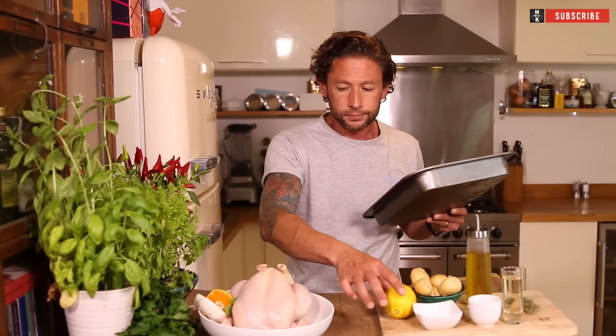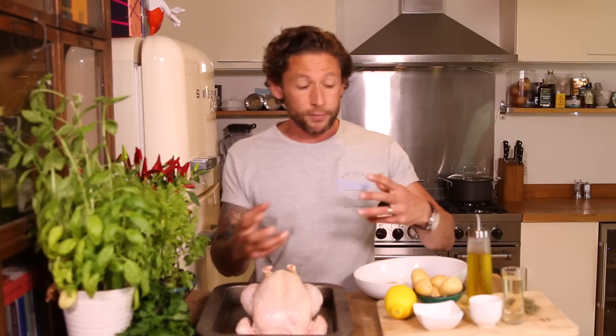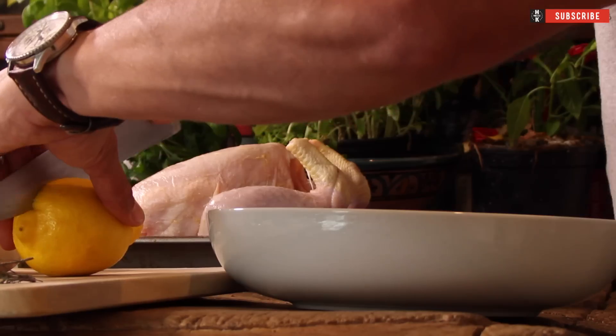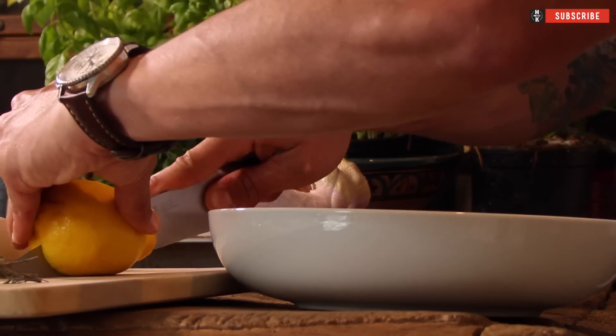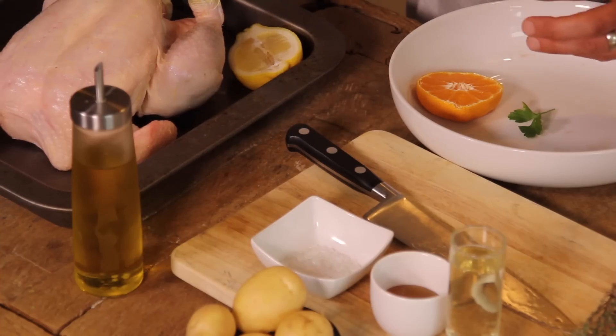We've got a little tin tray and we're just going to plonk the whole chicken straight into the tray. Wash your hands as soon as you touch chicken, before you touch anything else in your kitchen. Once you've done that, we're going to take the chicken and take one of our lemons — take half a lemon and just plop that in the tray, and the same with the half a bulb of garlic, chuck that straight into the tray.